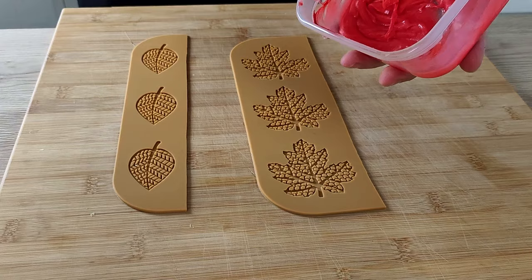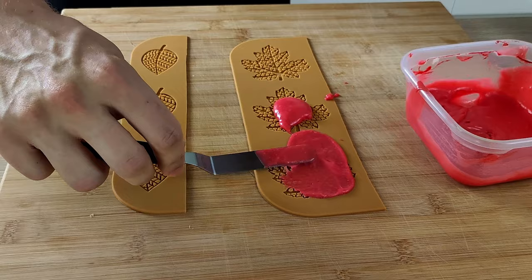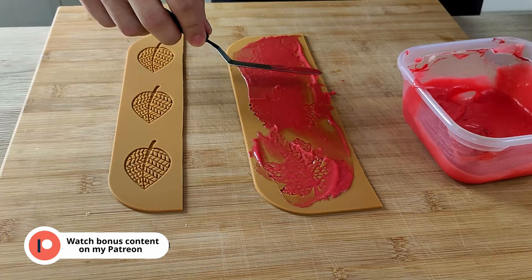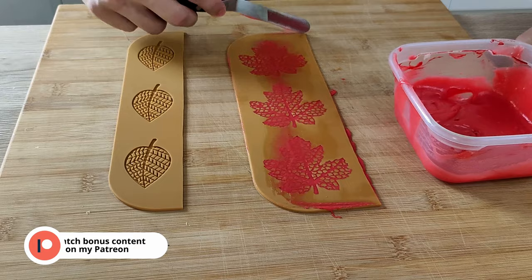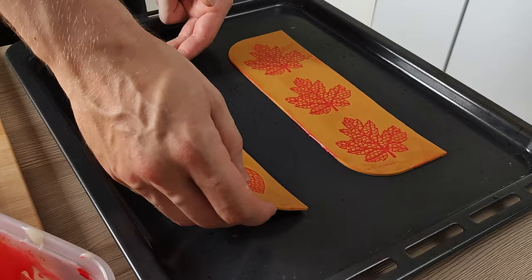The next step is to push the mix inside the silicone molds and bake them. Always make sure the top is nice and clean before it goes in the oven so you end up with nice results. Bake at 180 degrees Celsius for around 5 minutes — it can be a little different depending on the mold.